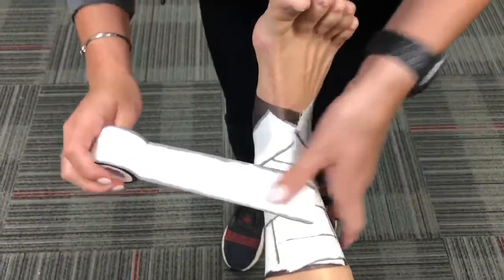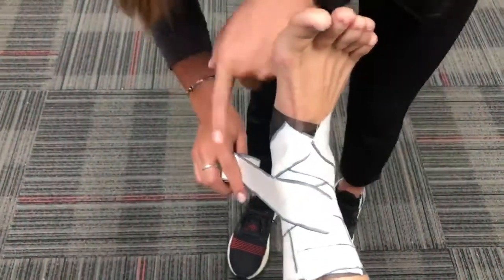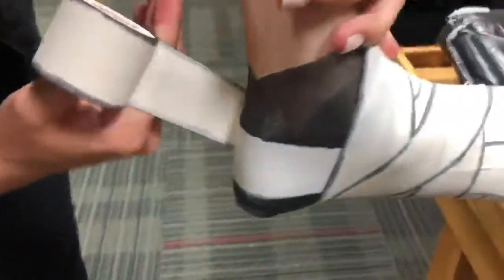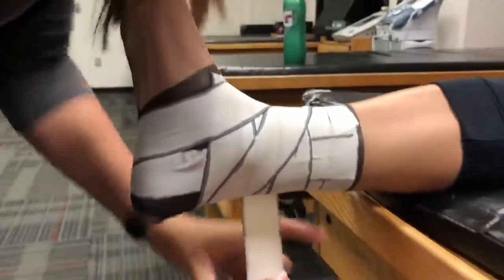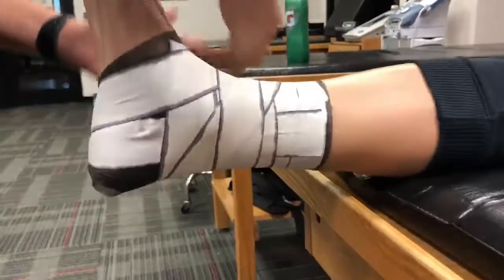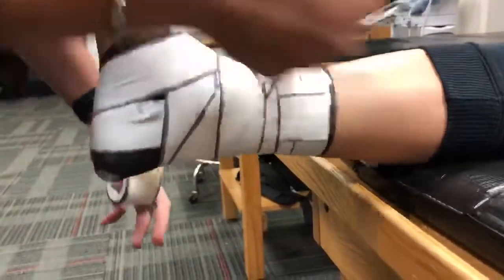I do a combined heel lock and figure eight. You're going to start up top, then go medially around the back of the ankle, down below, and then back up top. Then for the figure eight, come back around, and then you're going to do the same thing on the other side.